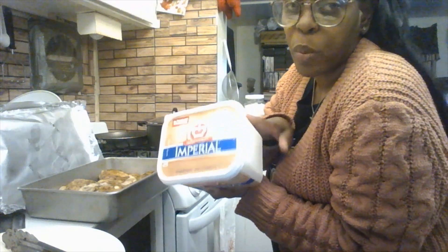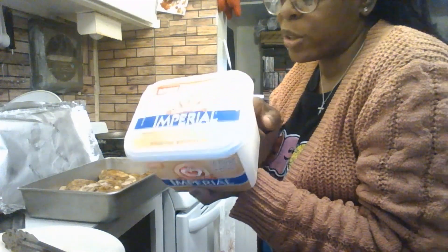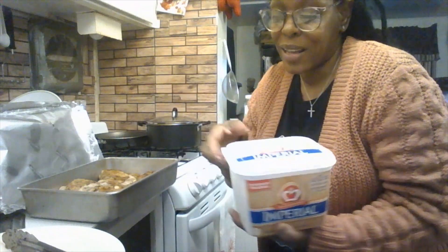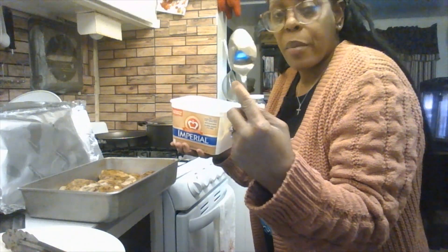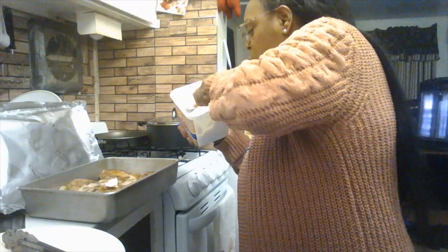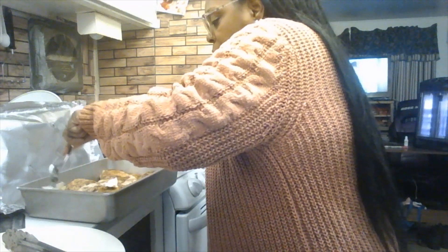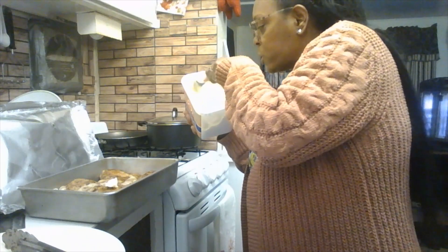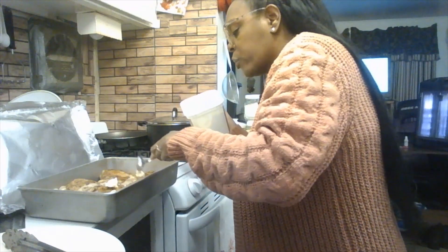The butter I love to use is Imperial butter — the 45-ounce tub, which is a 27% vegetable oil spread. It's a little healthier, which is important since I'm a type 2 diabetic. Use a clean spoon and put just a small amount of butter on top of each piece of chicken to keep it moist — my mom always taught me this. Not too much, just enough.